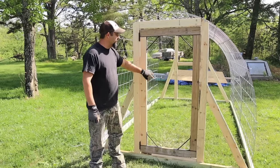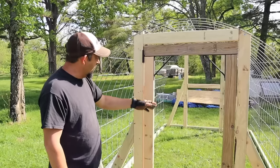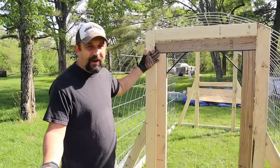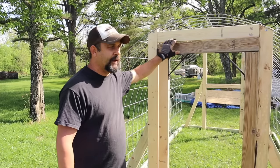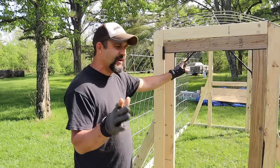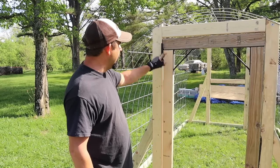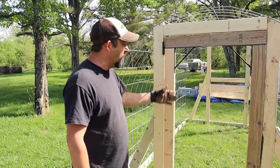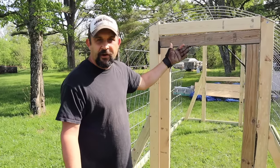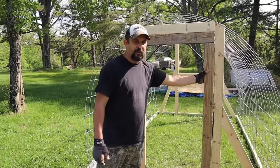A lot of you were asking after the first video about this kit that we used to make the door. It's a kit that we've had for a long time - we actually recycled it off an old gate that we had. But I did find it on Amazon, so I added it to our Amazon shop so you can go and take a look at it there. It comes with all the braces and the hinges are already built in, and you basically don't have to cut any angles or anything - you just add some 2x4s and you can make a nice sturdy door.